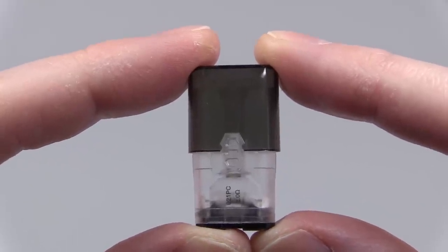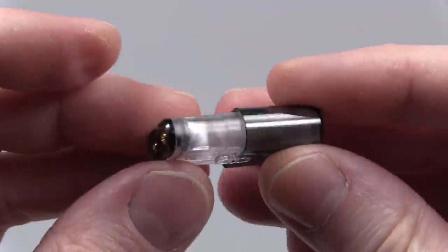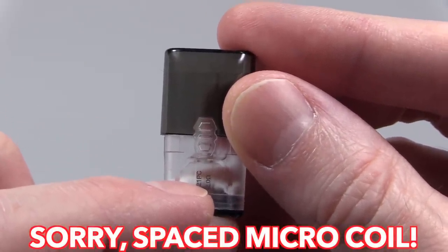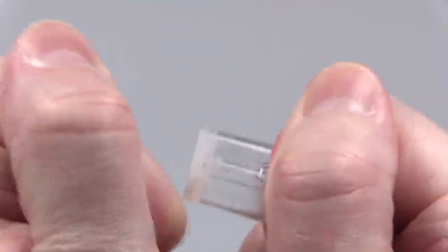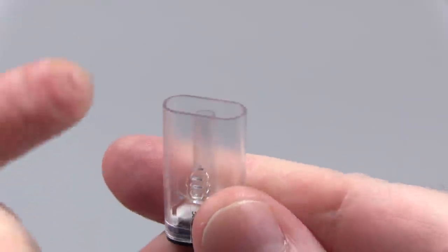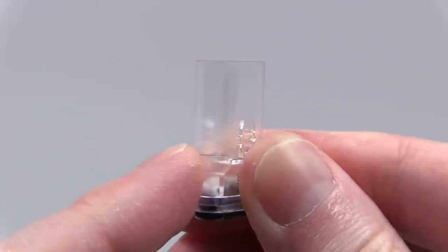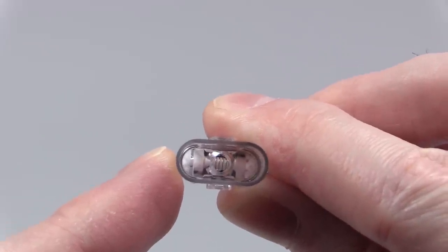Here's one of the itty-bitty refillable pods that comes with the iShare kit — you get two of them. At the top is the mouthpiece, below are the connections that go into the stick, and inside you've got a macro coil and a cotton wick. To fill it, remove the mouthpiece, pull off the inner seal, and fill the juice around the central tube — not inside it. This pod holds 0.9 mils of juice.